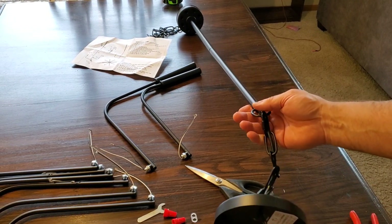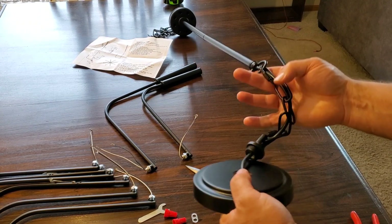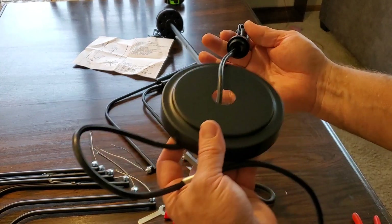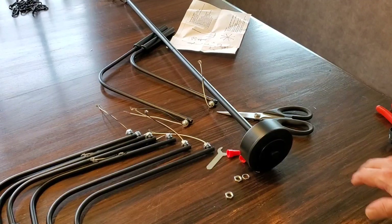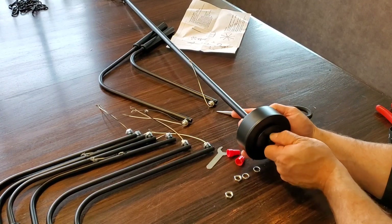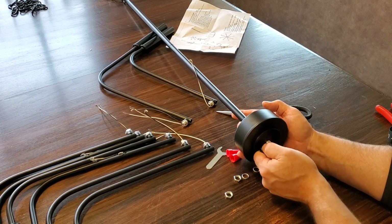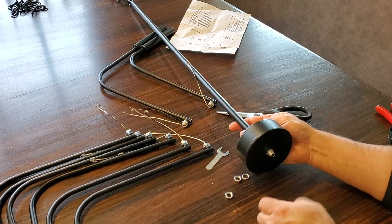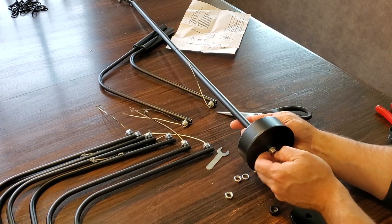We got the bottom set up — the two rods, wire ran through it — and basically we're gonna get this ready for installation. We'll remove this cover piece, it's like a nut.